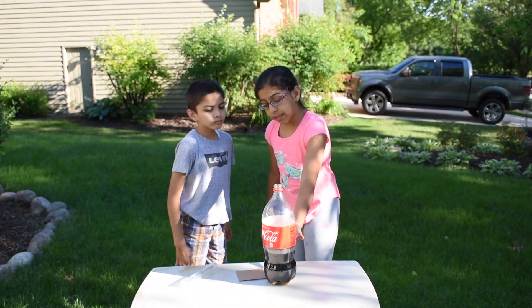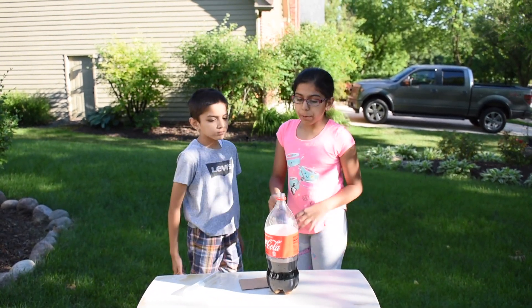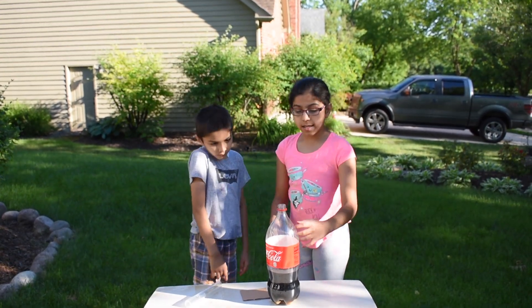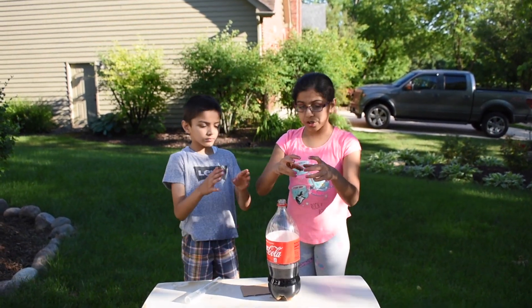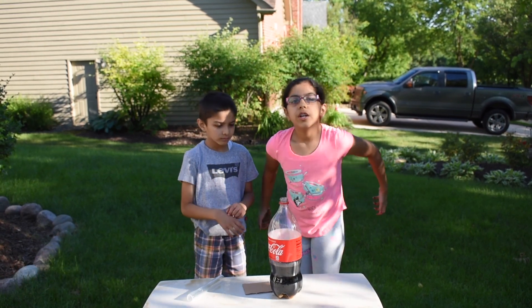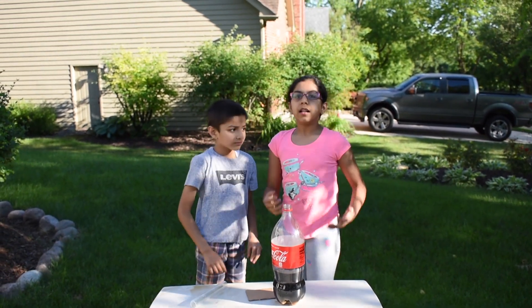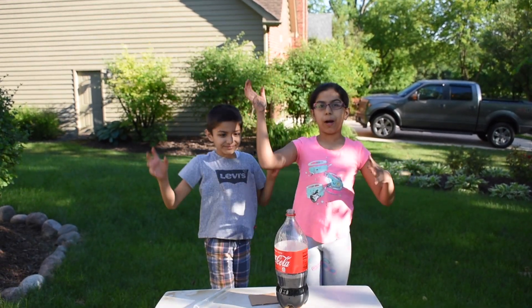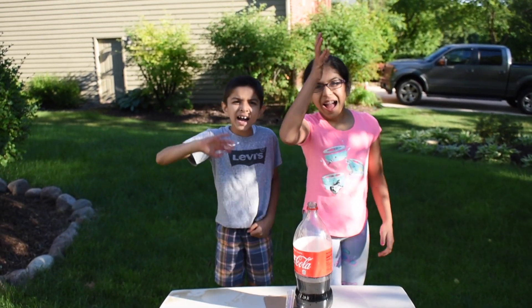They burst — there are millions and millions more in the soda, but they're so tiny that they can't make their way up. So when we add the Mentos candy, all the tiny bubbles attach to the Mentos candy. And when the huge bubbles are erupting, the soda comes with it, creating a huge volcano eruption. Thanks for watching! Bye!